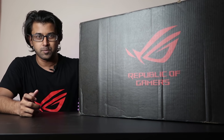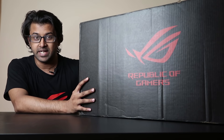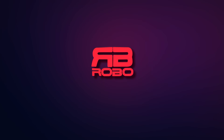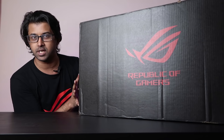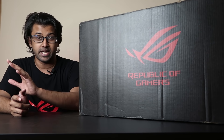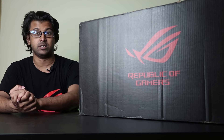Hey guys, what's up, Robo here. Today we have a special unboxing video and a hands-on review for you. This is the Zephyrus Duo 15 — ASUS sent me this laptop recently, and it is a mammoth. Without any further ado, let me show you guys what we have here.